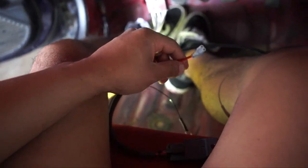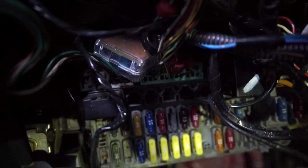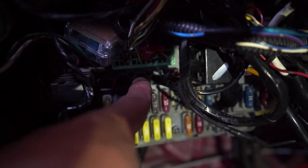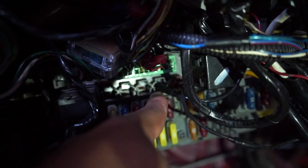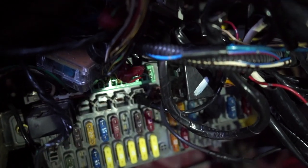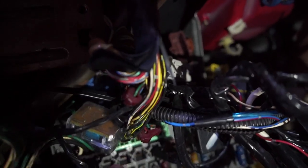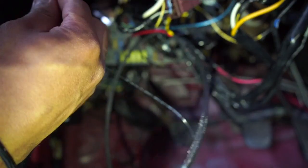We'll get our power situated, our ground, and then try the S2000 push button to see if it works. The fuse box is right here — you guys can see these open positions. I'm going to use the third one because there's also a fourth and fifth. The fourth one is for the alarm, I believe, and the fifth is for my power windows. We'll try one of these other pins, and if not, we'll cut into one of them.